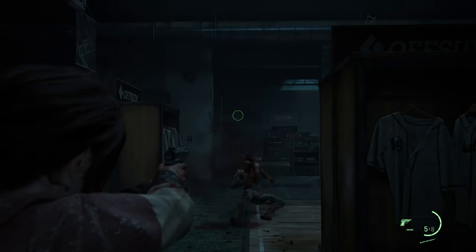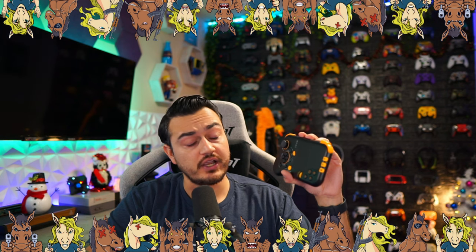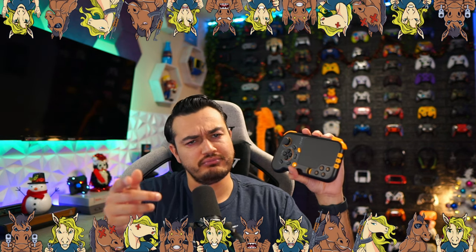The controller is linked in the description below if you want to check it out. Drop a comment down below about what you think about this thing, and I will see you stallions and stallionettes tomorrow.